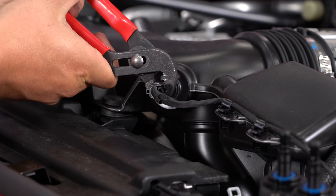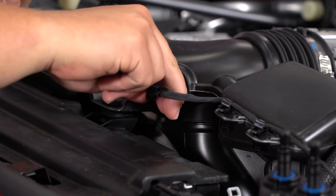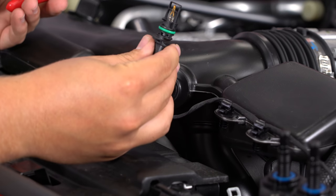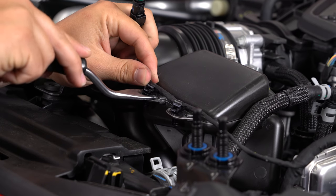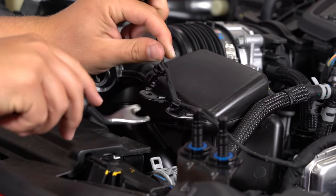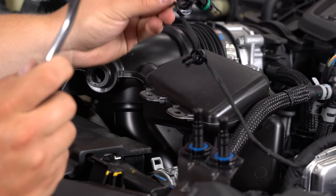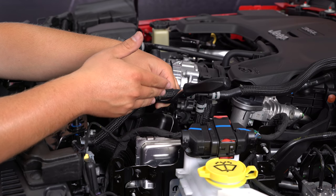Just grab a hold of it, twist it lightly counter-clockwise — you can do it by hand. Just break it free in the beginning, then slowly rock it back and forth and it'll pull right out. Remove the two push pins holding it on here, and set the sensor aside in a safe spot.